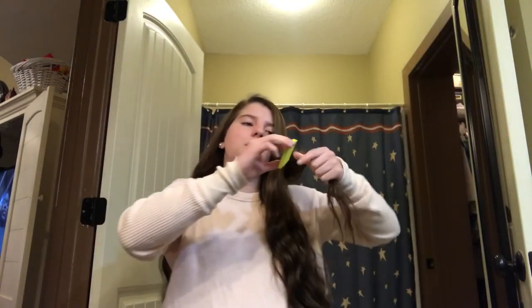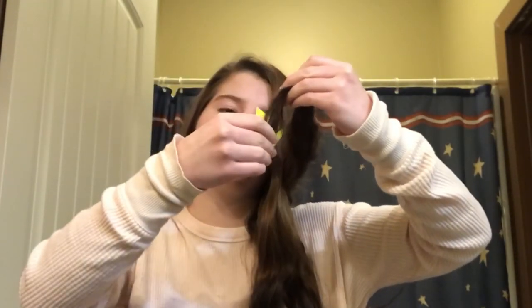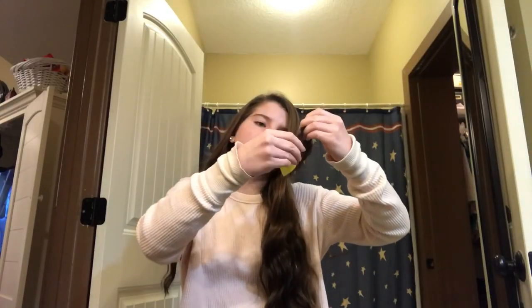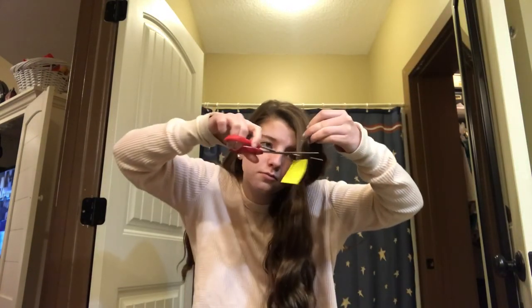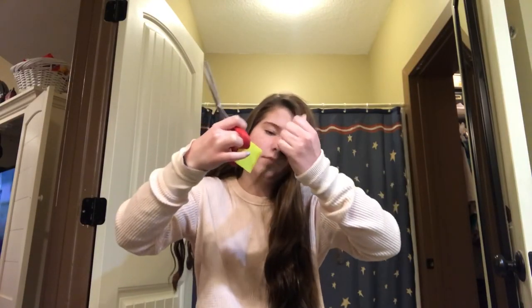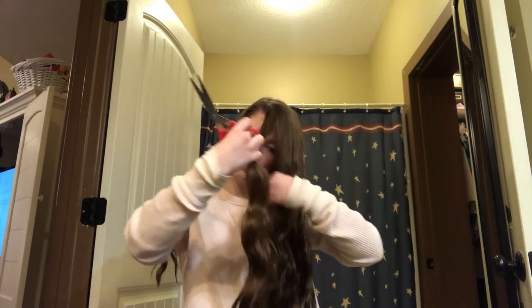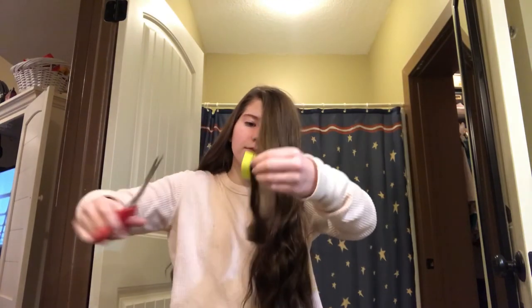Oh gosh, I think I'm gonna have to make this bigger than a quarter. Change of plans — we're not using the quarter or the clip, we're using the post-it note. I'm gonna stick the post-it note on my ends and make sure it touches the bottom — this is about an inch. This is kind of scary but I can do this. Let's start from the front. I got my section of hair and the post-it note and I'm just gonna cut it off — it's gonna be okay.